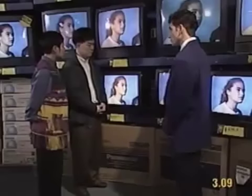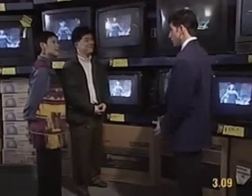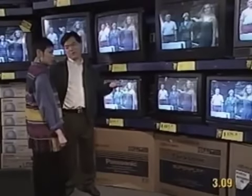Which one do you like better, Anthony? I'm not sure. Let's think about it. Good idea. Sure thing. Take your time. Well, I think we should go with this one here. Yeah, this cheaper one has the same features. Why not?